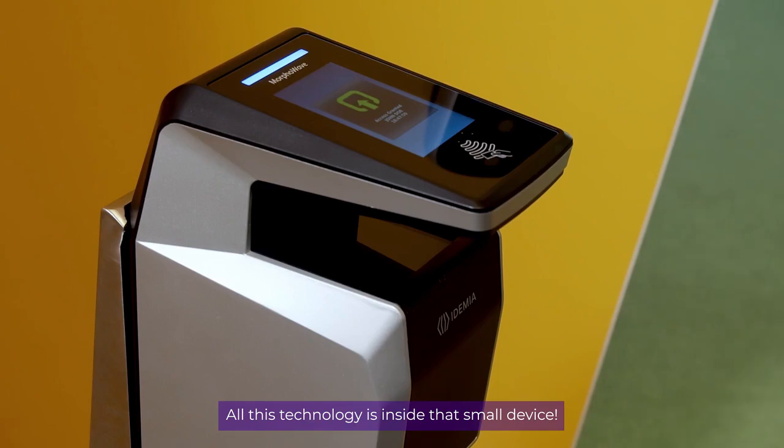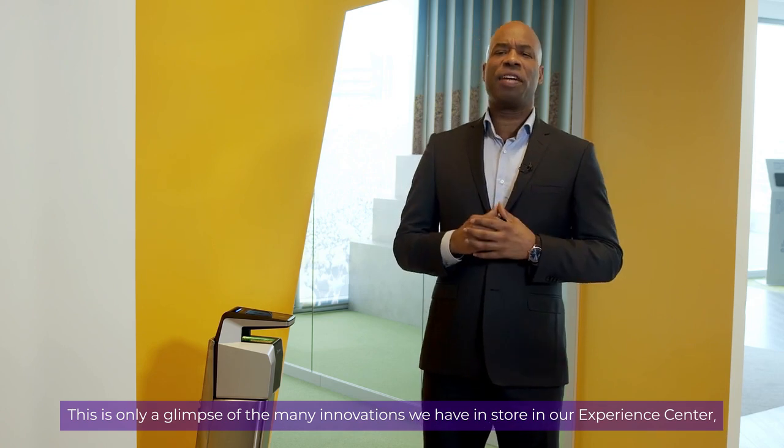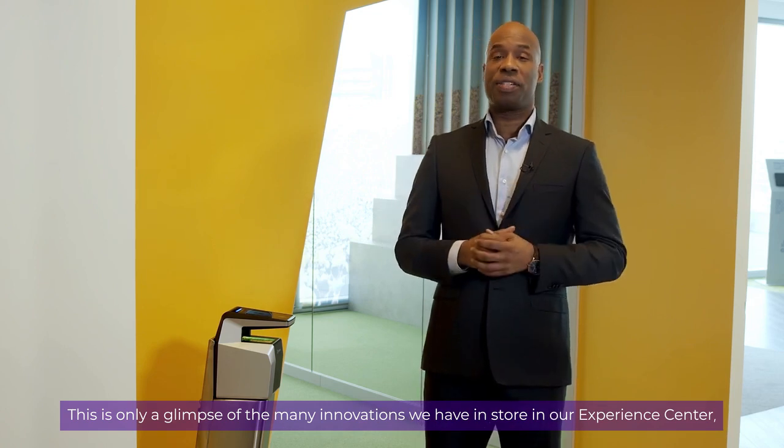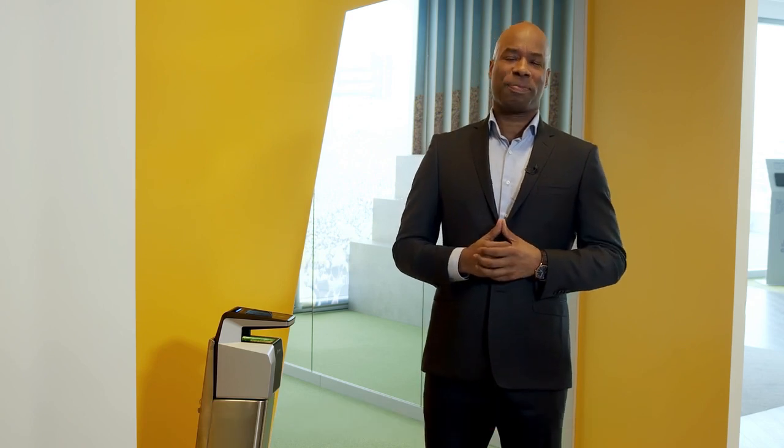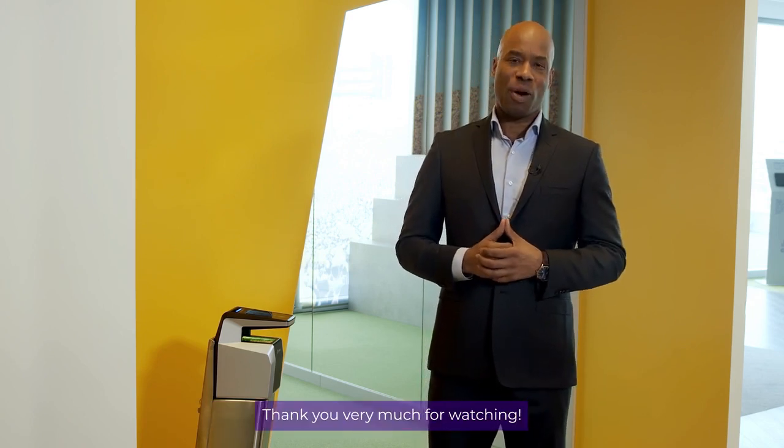All this technology is inside that small device. This is the MorphWave. This is only a glimpse of the many innovations we have in store in our Experience Center, and we are looking forward to seeing you soon for a live tour. Thank you very much for watching.